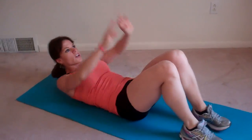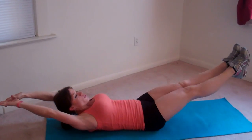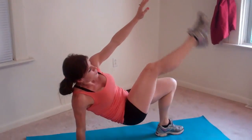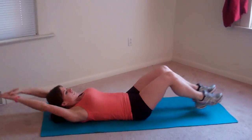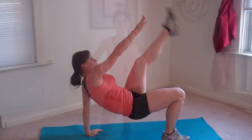If you want to make it a little bit harder, make sure when you go up and touch, you go all the way down slowly, and then plant. Three, four.